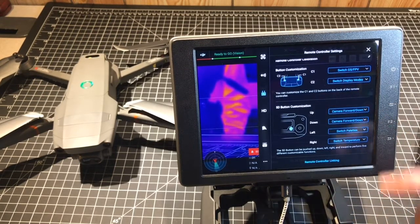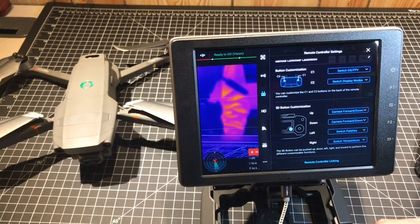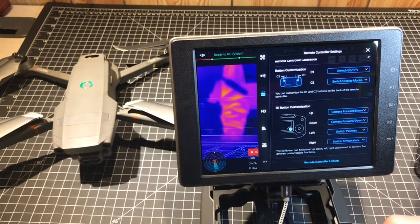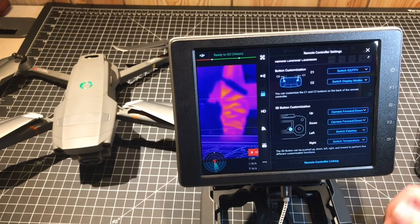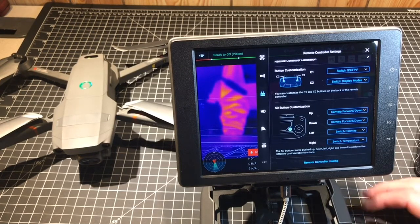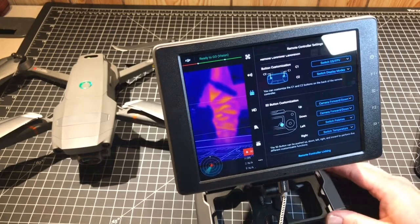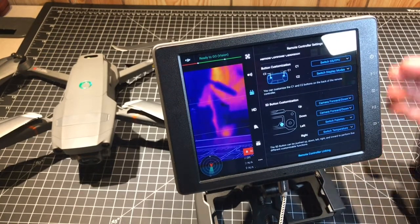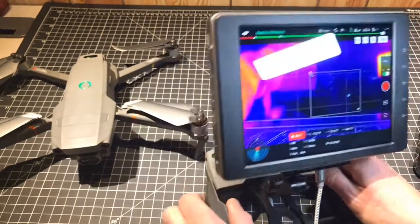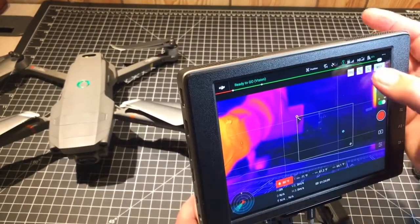The second button I have set up lets me switch between the display modes. On my camera I can switch between the optical camera, the infrared camera, and then the infrared camera overlaid with the optical, called MSX. That's the feature that gives you that little bit of extra detail in your images.